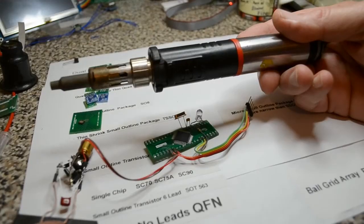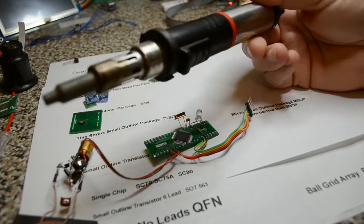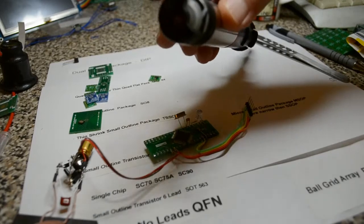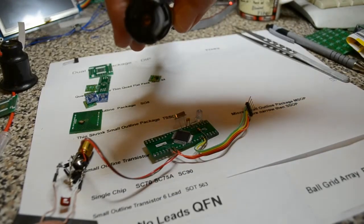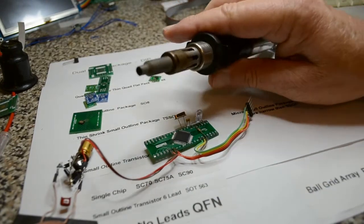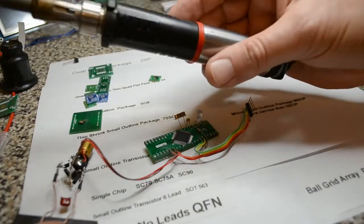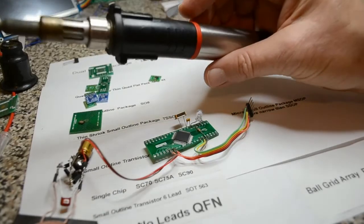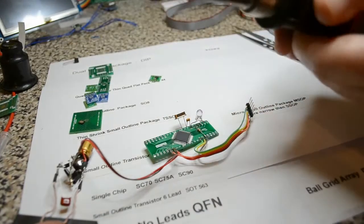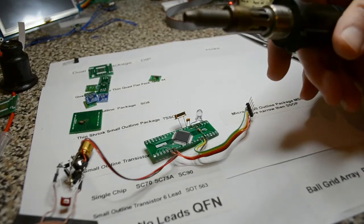This is what I use for removing surface mount components - it's a Portosol Super Pro gas soldering iron. You just fill it in the back with regular lighter gas and you're away. It's got a hot air attachment - about six pounds each. The whole soldering iron was about 38-40 pounds; Snap-on Tools sell these for double the money, about 80 pounds, which is where I got mine many years ago. I'll fire it up - you might be able to hear the hot air coming out.